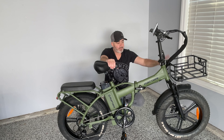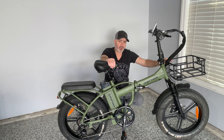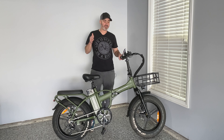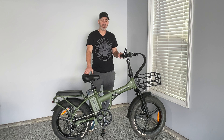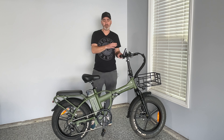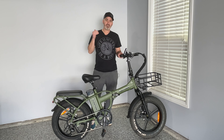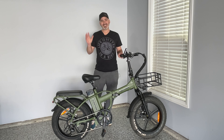I chose one basket, but you could have two since it comes in a two-pack, or no basket at all — that is an optional upgrade. Only the back seat is standard with your purchase. I really hope you enjoyed this review of the Rattan 750 LM Pro folding e-bike with optional baskets. For the price, you just can't beat it — I'll put a link in the description where you can get one. Once you see the price, you won't believe the quality you get. If you have any questions, feel free to reach out. Thanks everyone, bye!